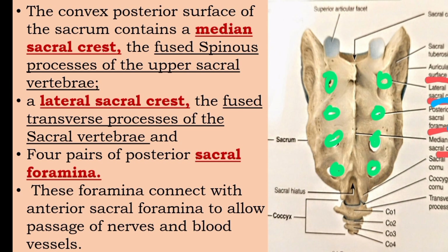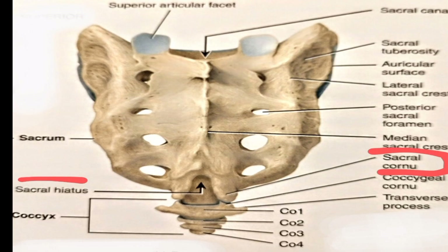These foramina are formed for the passage of nerves and blood vessels. The posterior sacral foramina connect with the anterior sacral foramina to allow passage of nerves and blood vessels. The sacral canal is the continuation of the vertebral canal.